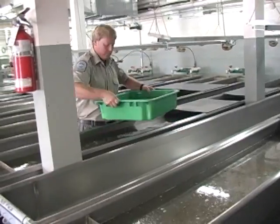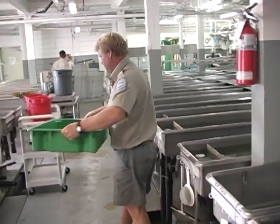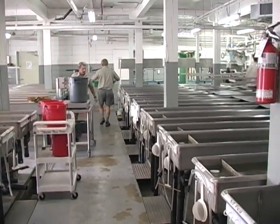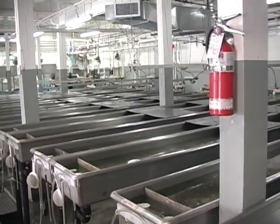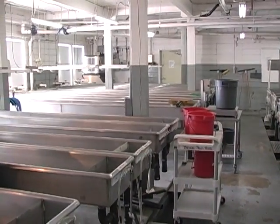The fish that we're going to be moving outside today are at the end of that four to six weeks in the trough room. They're already very close to half a gram in size and at a stage where they're starting to outgrow these rearing containers and the available water. If we don't get them out of here soon, they'll actually start a lot of jumping behavior and we may lose a few out onto the floor.